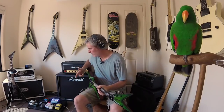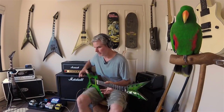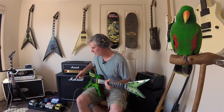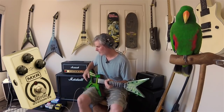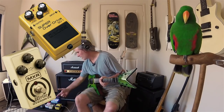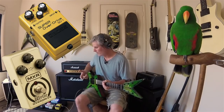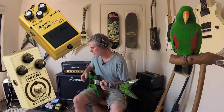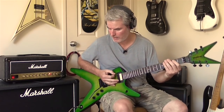So most of the time what people do to drive the front end of the amp, focus things, and get things a little bit tighter is to use an overdrive. I've got the Zakk Wylde MXR and I've also got the SD-1 Super Overdrive by Boss — they're both really good, no real better one, it's just personal preference. I think the Boss one's really good because it's just so cheap — it's a third the price of the MXR.